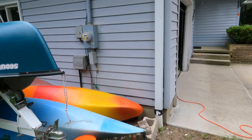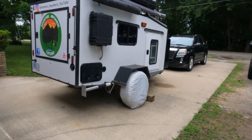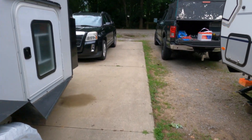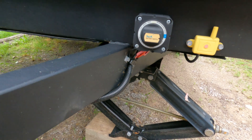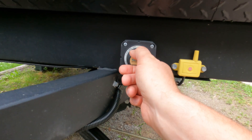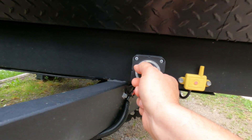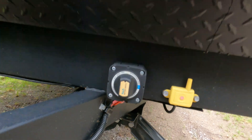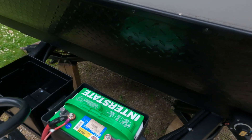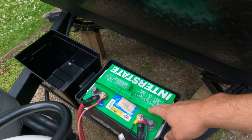We'll get these put together and installed and see how it works. The first thing I'm going to do is shut off my battery switch here, which should kill all the power. Then we're going to disconnect the old battery and get it out of the way and put the new batteries in place.